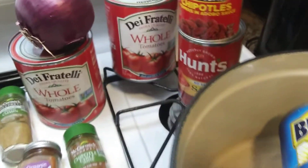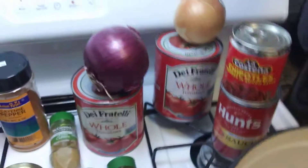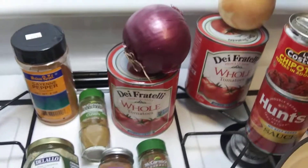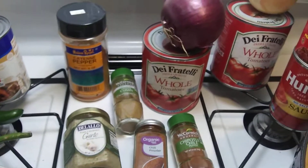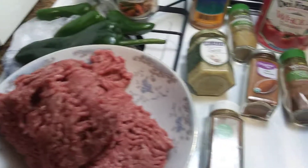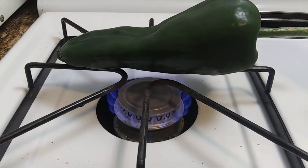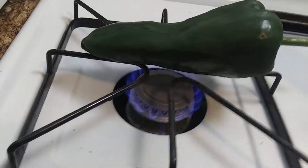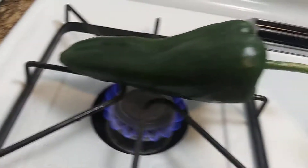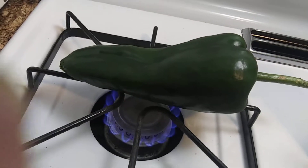I'm gonna get this started — get the meat going with a little bit of oil in the pan and then add the onions and take it from there. So this is my Midwest brand of beef and bean with tomato chili, a Midwest kind of recipe. I'm doing this poblano pepper on the flame here — I'm gonna blacken it, take the skin off, and use it flame-roasted like that.